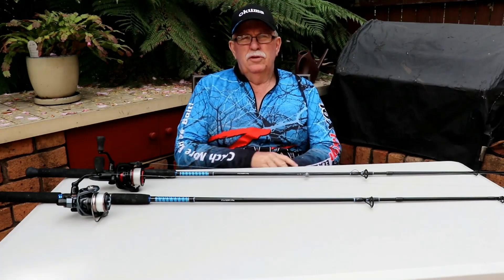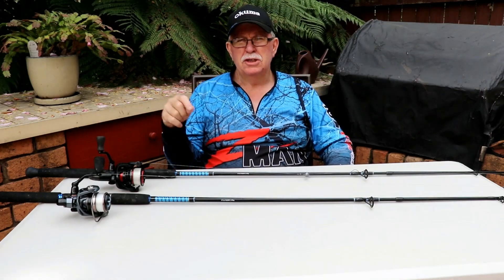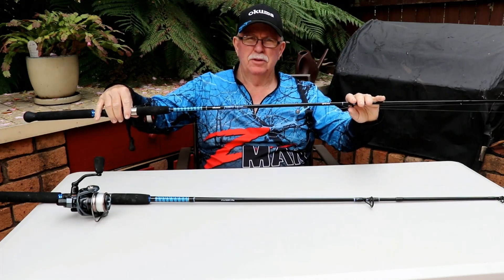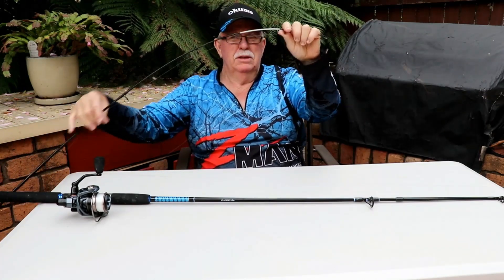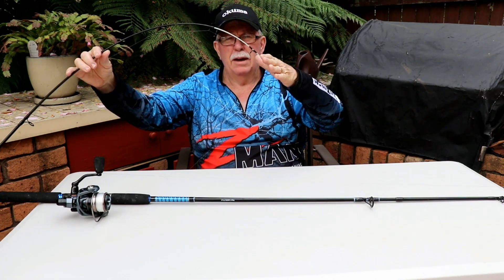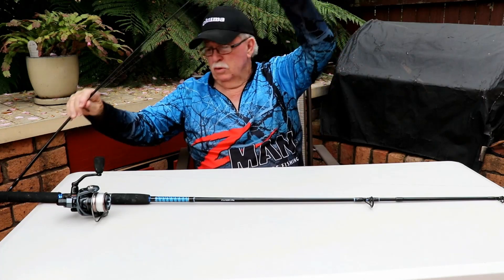I'll go through the two outfits I'm using here for bait fishing in the estuaries — you can use these from a boat or off the shore. These are seven-foot Akuma Flexi-Tip two-piece rods. The flexi tip part is solid fibreglass, which gives you that little bit of extra feel, and also gives you the ability to hook the fish when it takes off, because it recoils back and will set that Owner hook we talked about earlier.